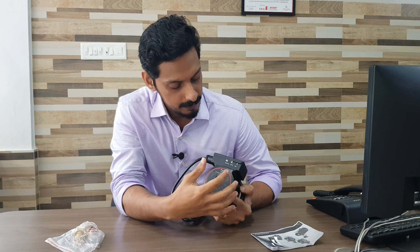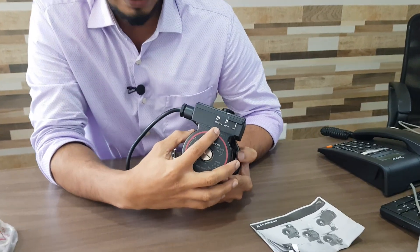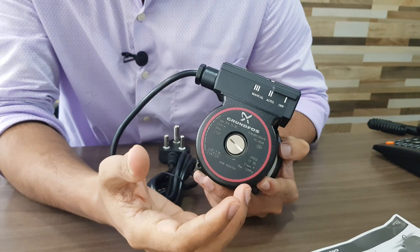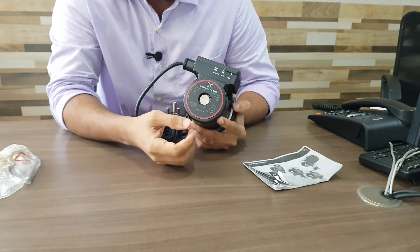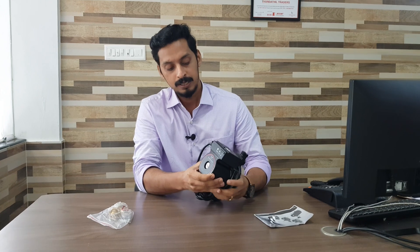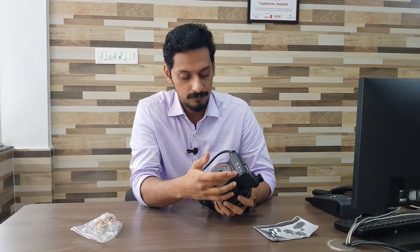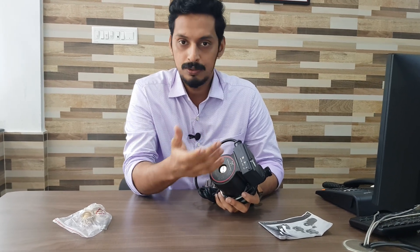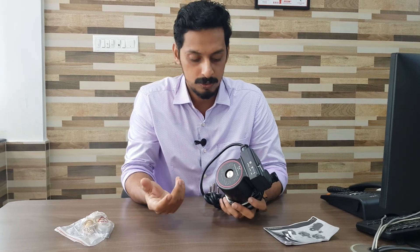Let's look at the three modes of the pump. The first one is off, the second is auto, and the third is manual. The manual mode is internally locked by the company to avoid dry run — that means the pump running without water, which can cause damage to the pump and motor. So effectively we have two usable modes: off and auto. In auto mode, it will detect the flow in the line and switch on the pump automatically.